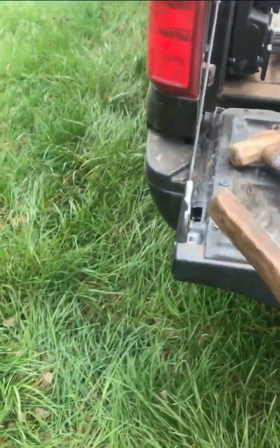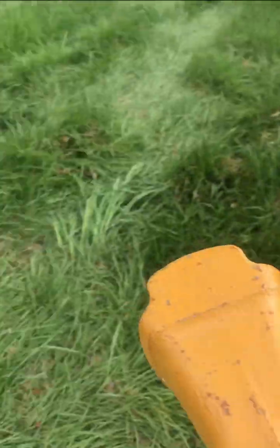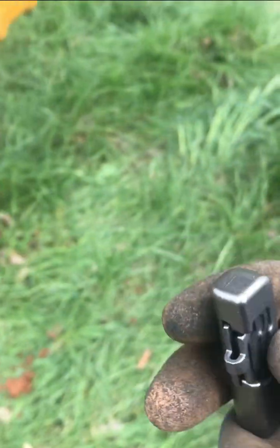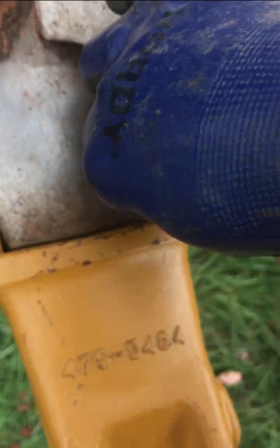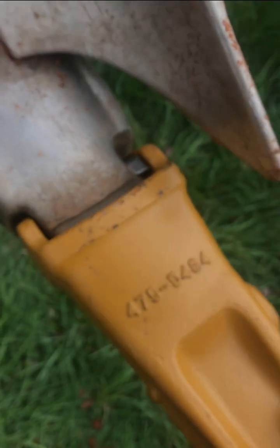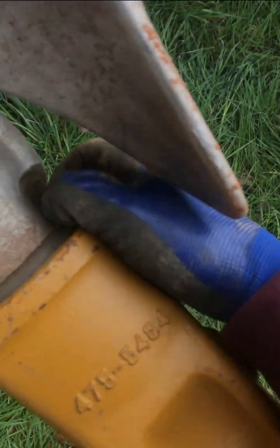Pretty simple. Grab a tooth and step it on. Grab a retainer, open it up. It goes down in that little groove — drop it down like that. Doesn't take much. There it is. That's what holds it in right there.